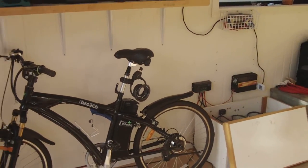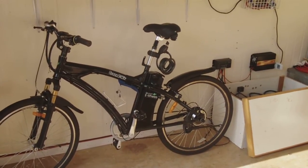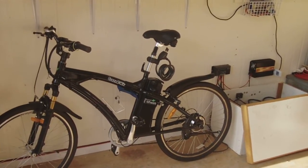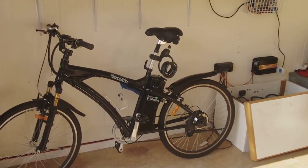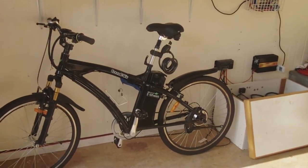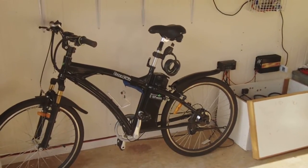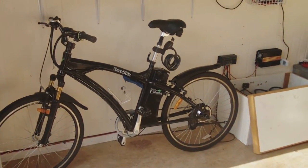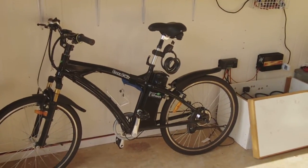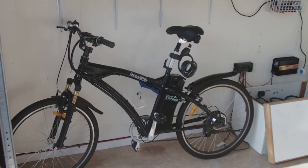This is pretty much zero carbon emissions transport, which is what I was aiming for. I pretty much ride most places now instead of driving the car. Anywhere I've got to go — drop DVDs off, go to the gym — I use the bike. It's my main mode of transport now. Zero emissions and pretty healthy too.